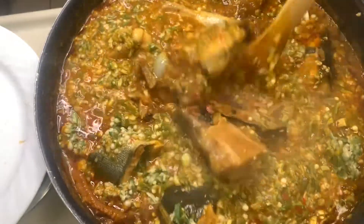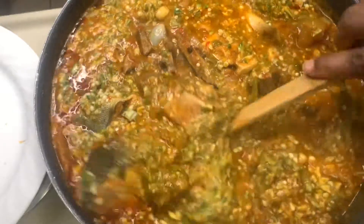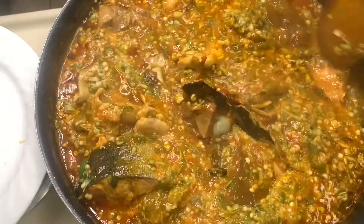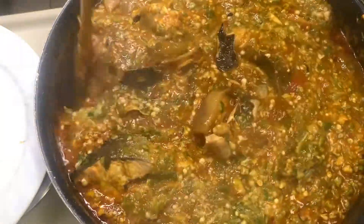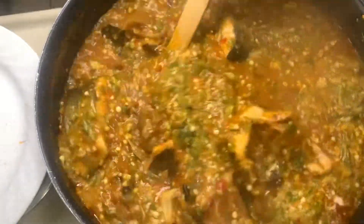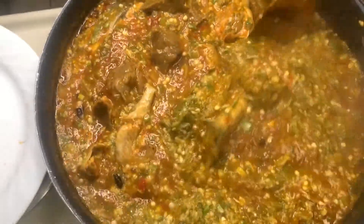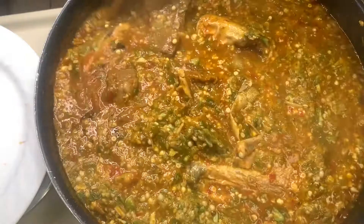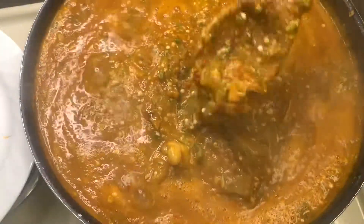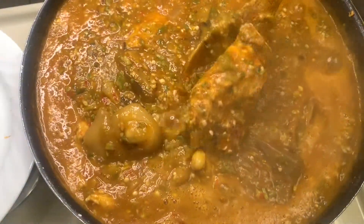Pour it into your broth, your meat stock, and give it a good stir. We are not cooking this for too long — just about two minutes — because we want it to stay fresh. It looks so good! It's boiling already and two minutes is done. You can see the cow foot, the fish, and the goat meat.